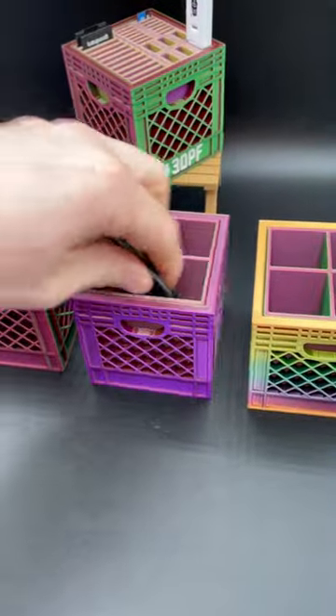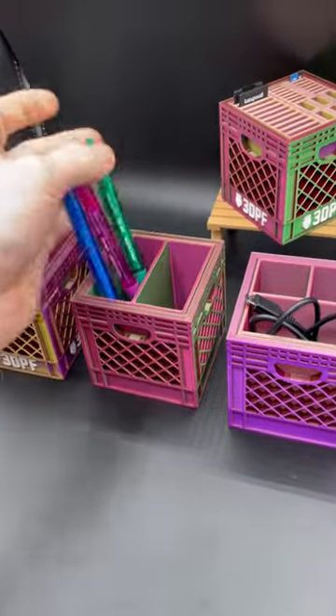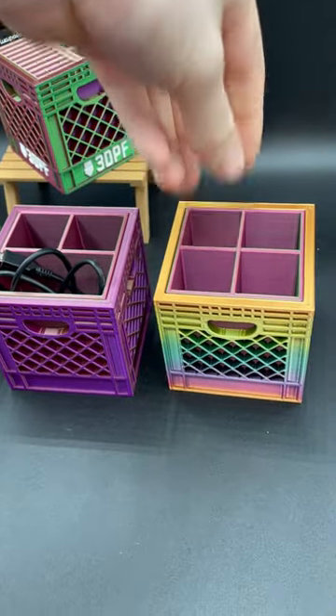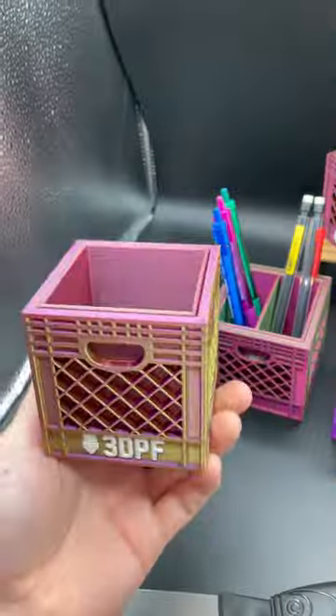I can use this 3x organizer for some spare cables. I'll use this 2x organizer to separate my pens from my pencils. I can use the 4x organizer for stuff like keychains, nuts, bolts, or screws.